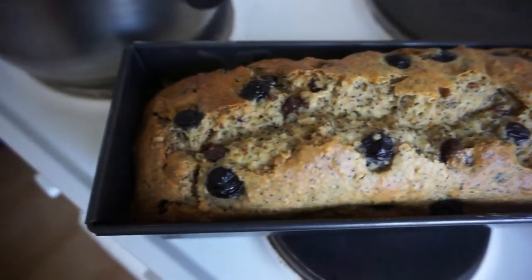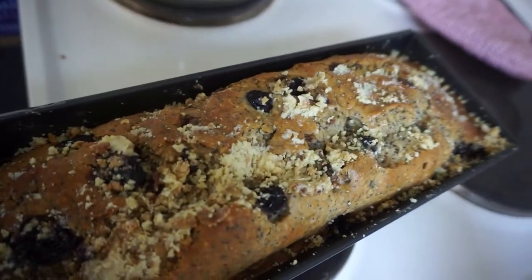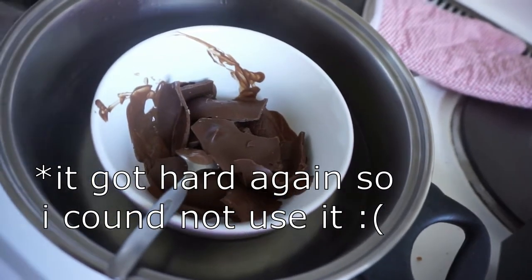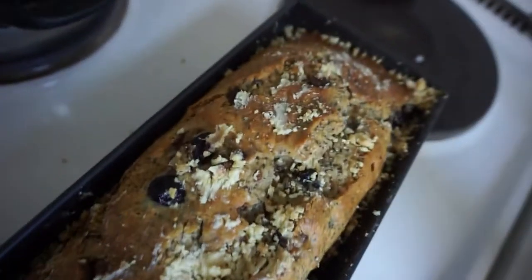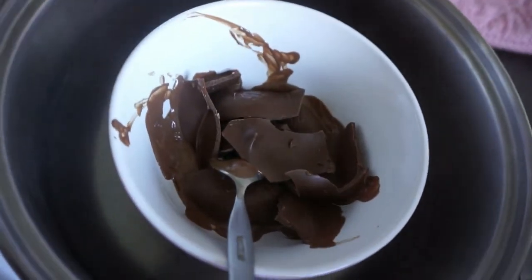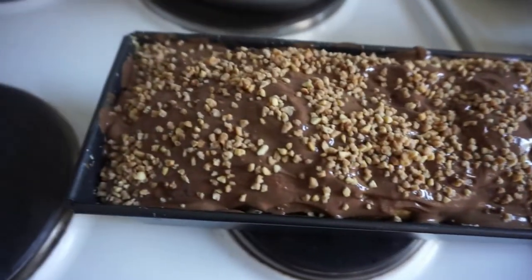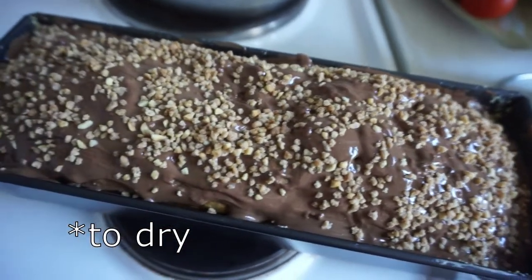The banana bread looks so nice — wow! I tried to use some chocolate I had made earlier, but it had gone liquid and then hardened again, so I couldn't use it anymore. I tried putting it on and putting the bread back in the oven, but it didn't work out. So now I'm taking dark chocolate and trying the same melting process, pouring it directly onto the cake once it's melted.